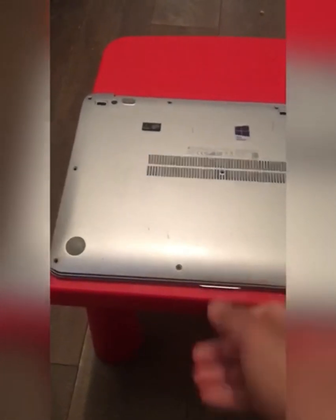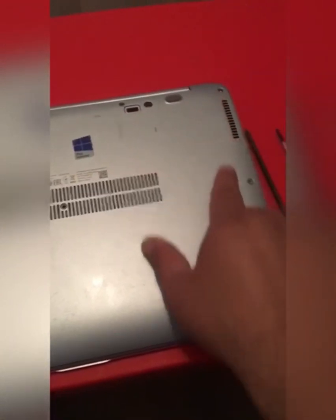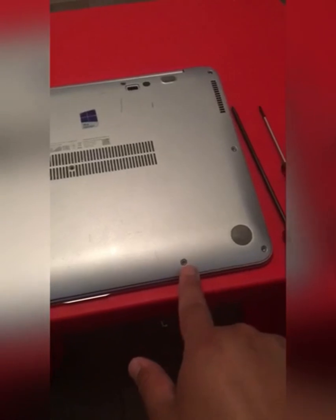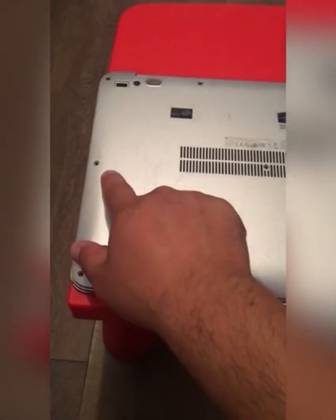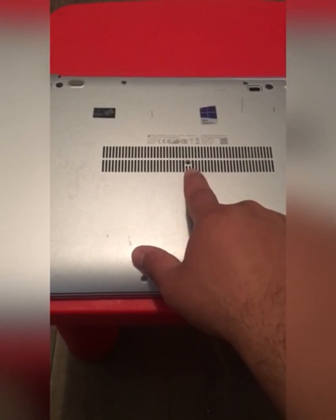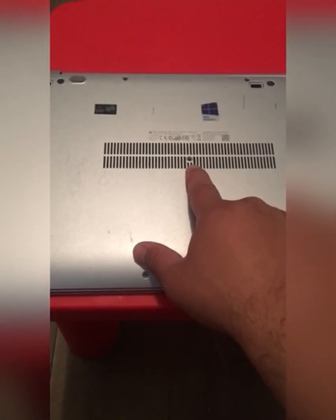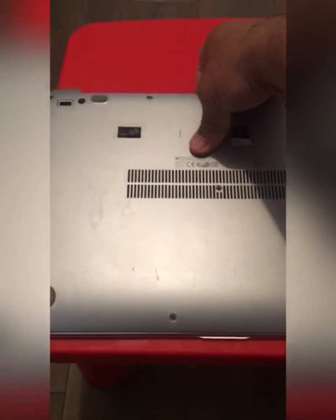Turn the ultrabook over to the back side. As you can see the back case has 11 screws in total. Once you unscrew all the screws, put your finger here and lift up the back case and it will come off.